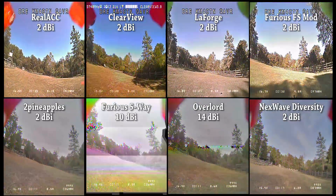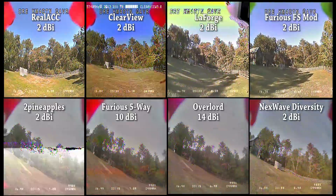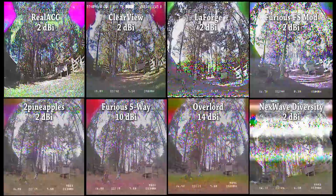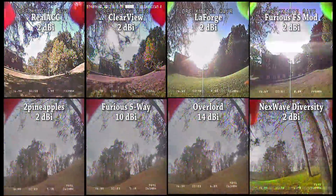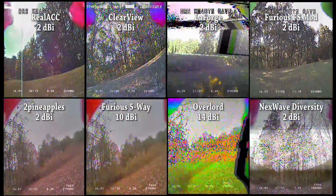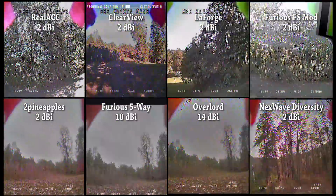Here's how I'm going to present the data. I've got all the original videos from the first round of testing side by side with the new videos, synced up as carefully as I can. The NexWave non-diversity module is missing because fitting 9 on screen would have required shrinking them down too small. One critical thing to understand: all the Fat Shark diversity modules are using a 2dbi antenna for most of the testing, except when flying behind the barn where they switch to the 8dbi patch. The Furious and the Overlord are using their higher gain antennas 100% of the time — so if they don't absolutely kick butt over the others, draw your own conclusions.